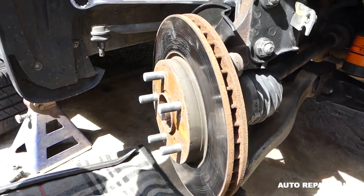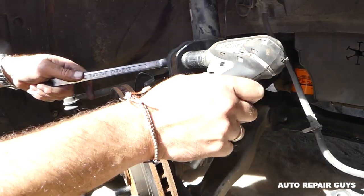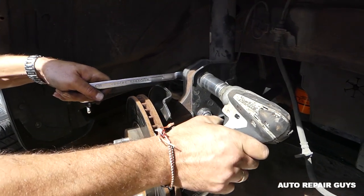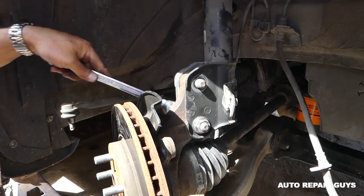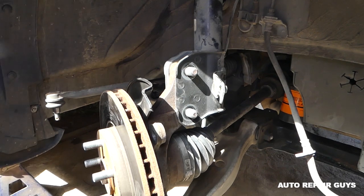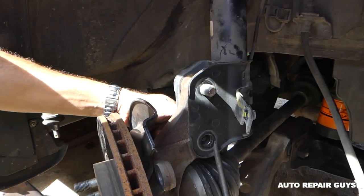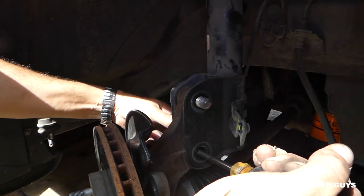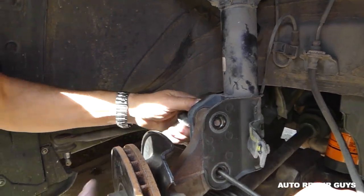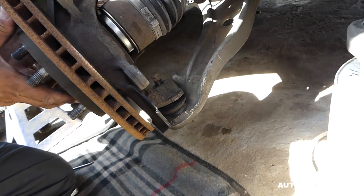Next, make sure the CV axle can move toward the back. Remove the two bolts holding the hub to the strut using a 22mm socket. Wiggle the bolts a little and they'll come out. If you place a screwdriver to hold it while removing, it'll come out easier — if there's weight on the bolt it will get stuck.